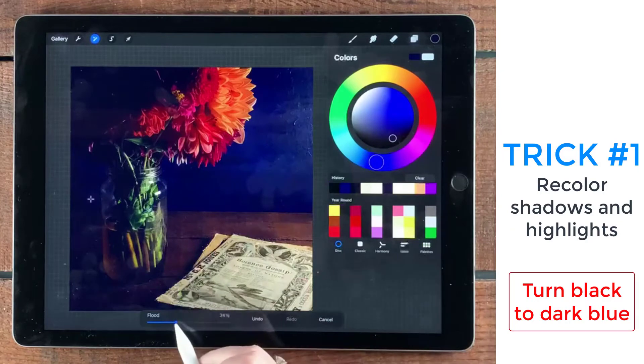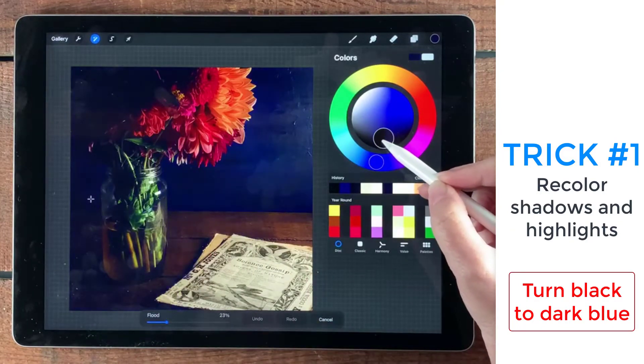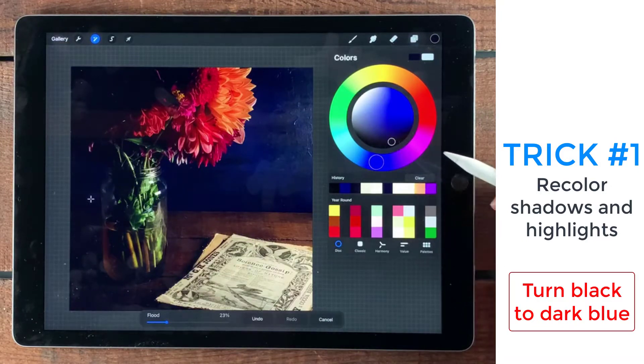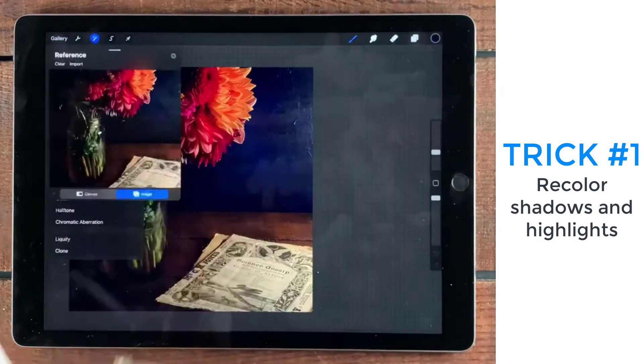Let me see if I bring down the flood just a little bit more. I don't want the shadows to be black — I want them to be blue, more of a painterly color rather than the black of the photo itself. That actually looks pretty good, so I'm going to go ahead and tap out.